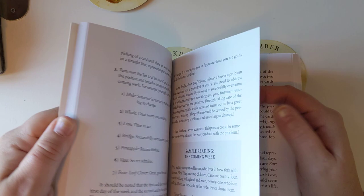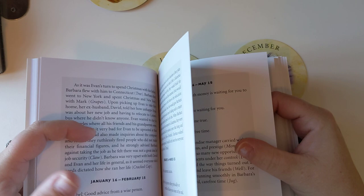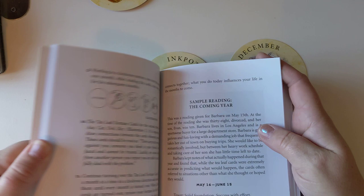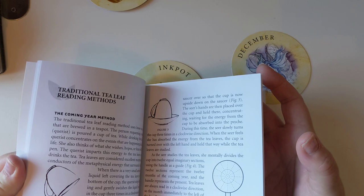So these are kind of reading types. You get a coming week reading and a 12-month reading. You get a lot of information actually on reading the leaves, and if you wanted to look into it properly this would be a good place to start.